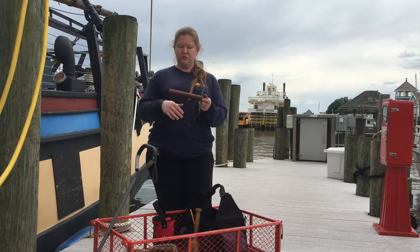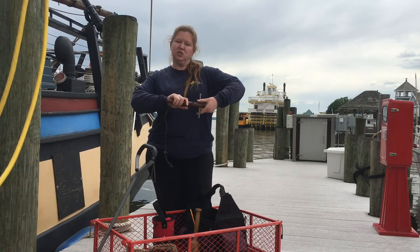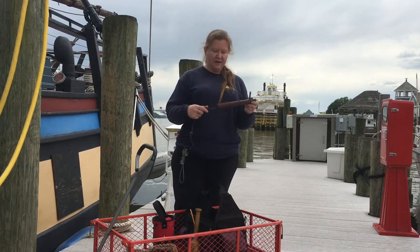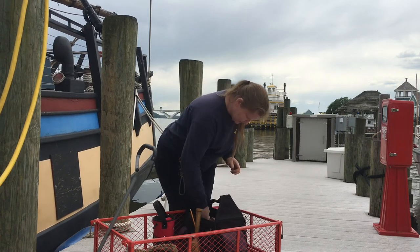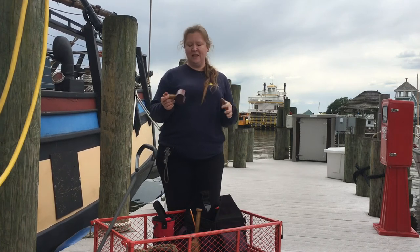This one is a heaving mallet — a really interesting design. You wrap string around the main part of the heaving mallet, then twist the mallet to get that string extra tight. I've never used this one myself, but I've seen Holly use it and it's really neat.